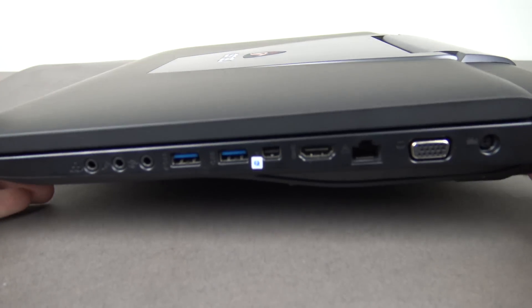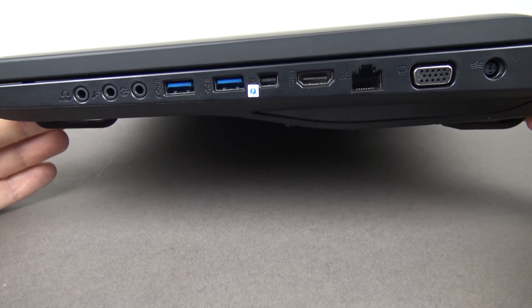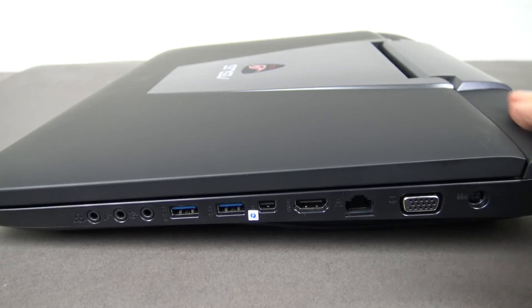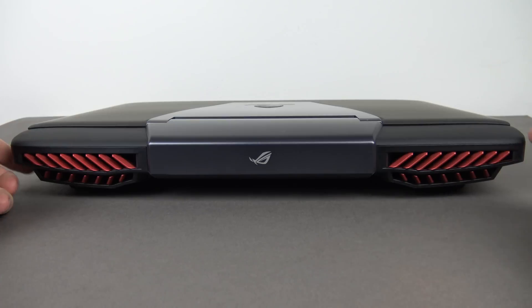Lifting it up slightly again, you can see that nice curved feature underneath which allows good airflow at the bottom. Looking at the back of the laptop, we have the all-important airflow vents for the GPU and CPU, and the Republic of Gamers logo in the middle.